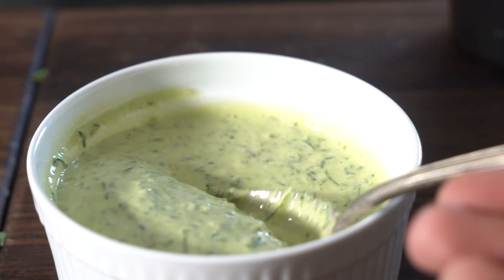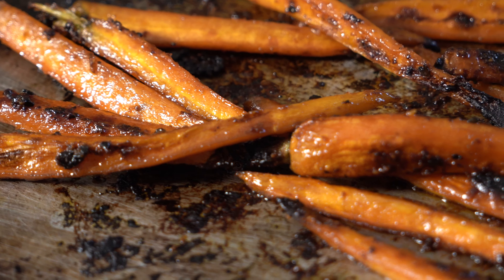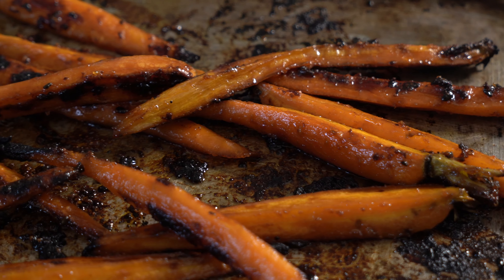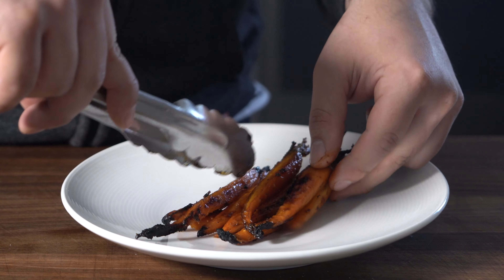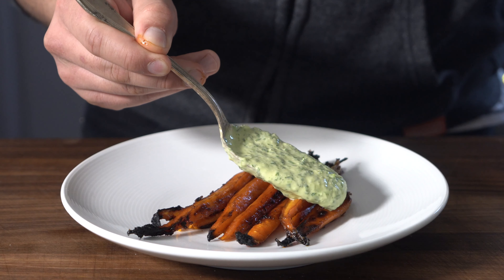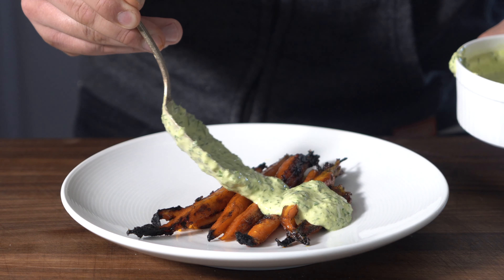That's delicious — that's going to be great on carrots. Check that out, that's what we want right there. Beautiful charred goodness. And how's that for a happy Easter? Let's go ahead and plate these up. Here we have the Maui Waui honey glazed carrots that have been roasted hard for that nice color, some of that carrot top green goddess smothered on top.